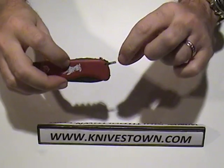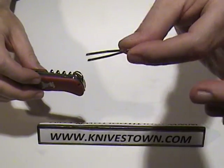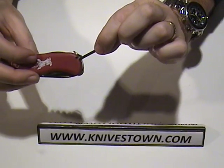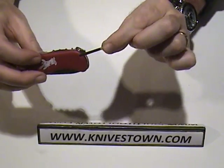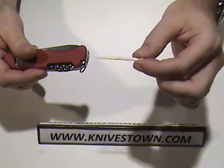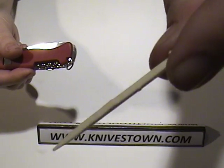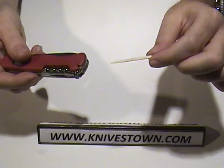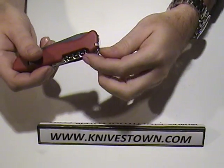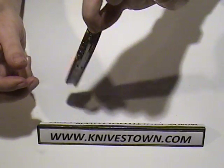We also, of course, as you would expect, have the pull-out tweezers here on that side, and then on this side, of course, the toothpick. That's a plastic toothpick, and if you lose it, you can always get a replacement from Victorinox. Finally, we have a key ring, if you consider that a tool.